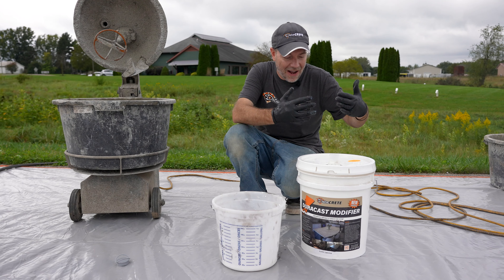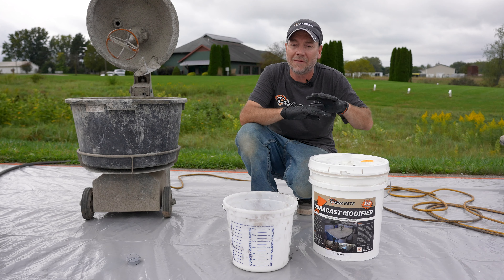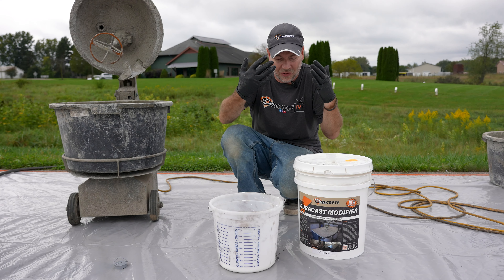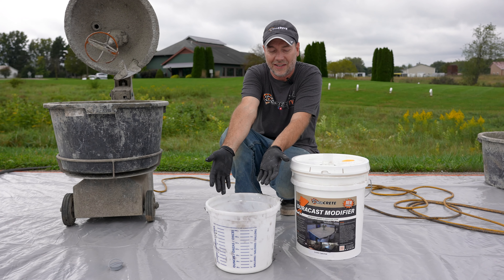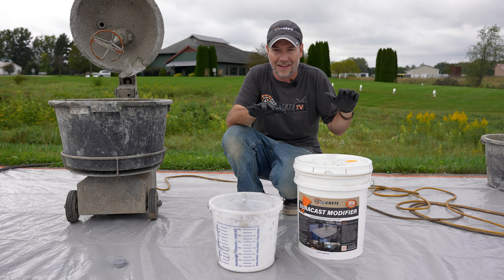So when you have a five gallon bucket — in today's case this is Duracast modifier, but this could be concrete sealer, form oil, a solvent, it doesn't matter what it is — whether you're dumping it into a sprayer or into a mixing container like this, there is one little trick that's going to make this a lot cleaner and a lot easier.